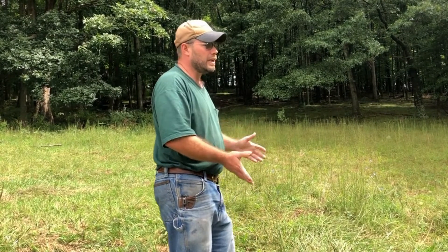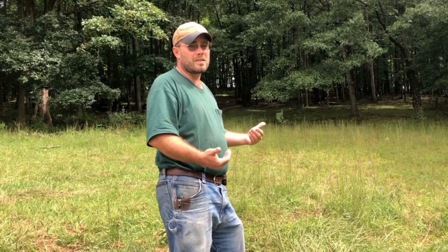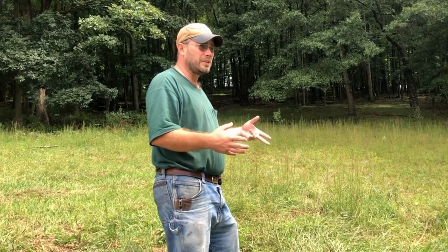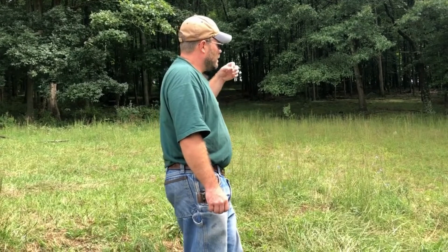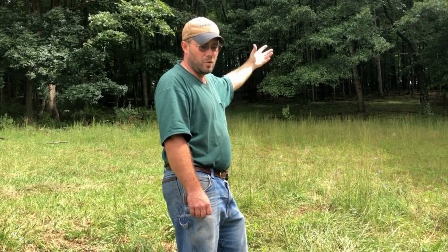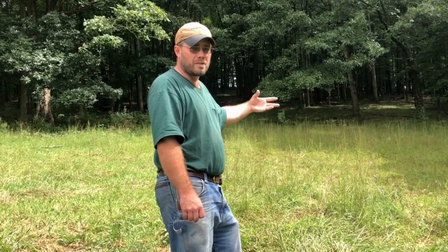If you clear-cut it, it'd cut about 20,000 board feet to the acre. Eight acres times 20,000 — you're looking at 160,000 board feet in this stand. We're going to go in here and take out approximately 30,000 board feet on the international scale. That's going to really open it up for wildlife, allowing more sunlight to hit the forest floor, providing more browse and forage for wildlife.